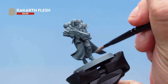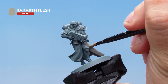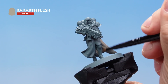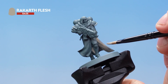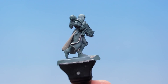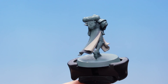Here we're applying the Rakarth Flesh all over the inside of the robes. As we get quite close to the armor, the chances are I'm going to hit part of it — that's not a problem, that's exactly why we're doing this first so we can tidy it up later on. Make sure you get a nice smooth base coat; you may need a second coat, just let the first one dry then apply a second coat over the top.